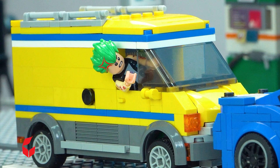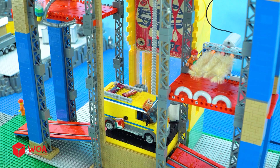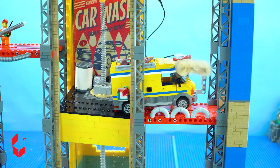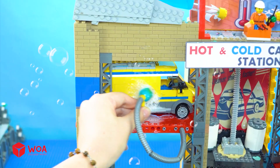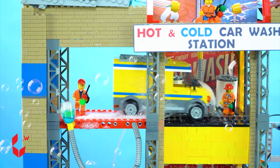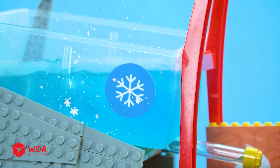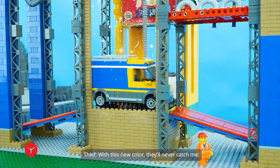This is taking forever. Get out of my way! Start now, idiots! This new color — they'll never catch me!